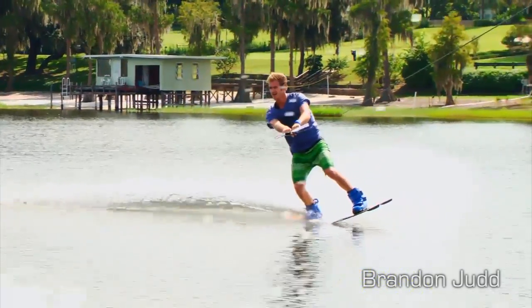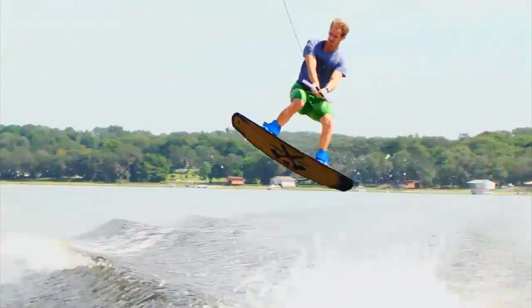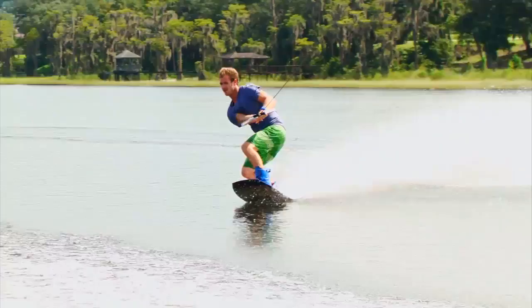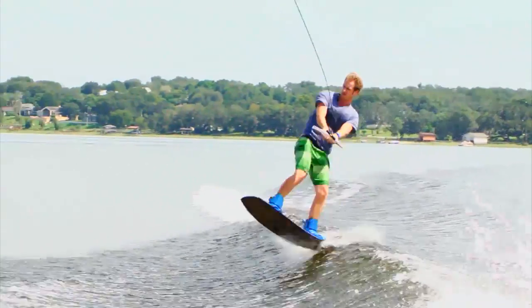There's an old saying that states you've got to spin to win, but where do you start? The best place to start building your bag of spin tricks is with the toeside frontside 180. This is usually one of the first 180 variations that riders learn, due to the ease of landing switch heel side.